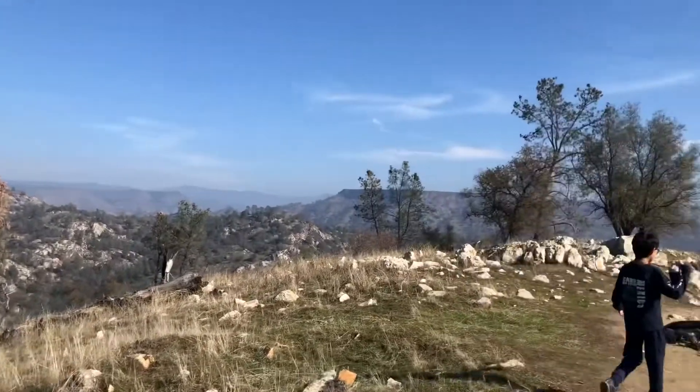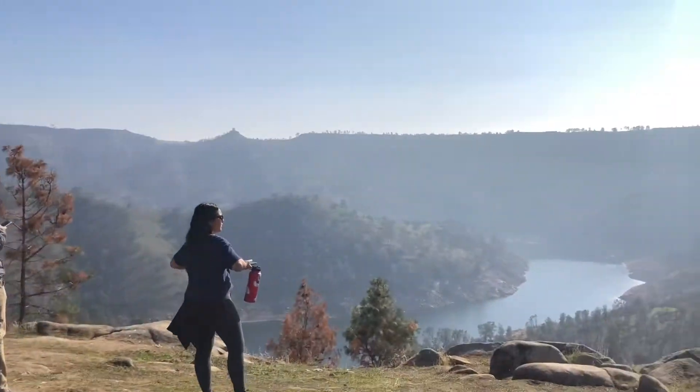I'll leave you with this awesome video from a hike that me and my family took. See you next time.